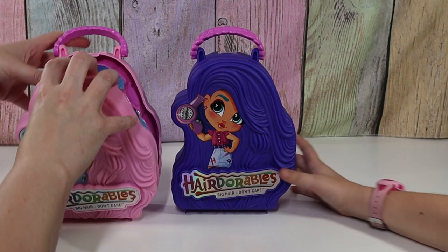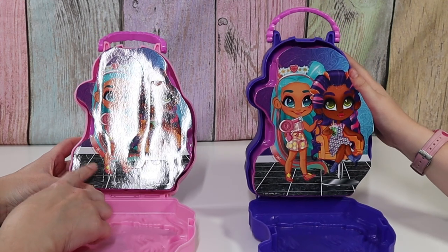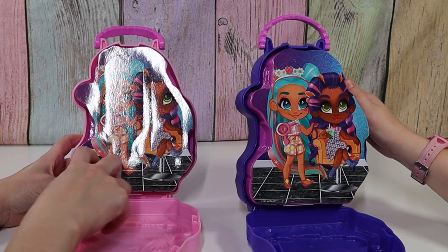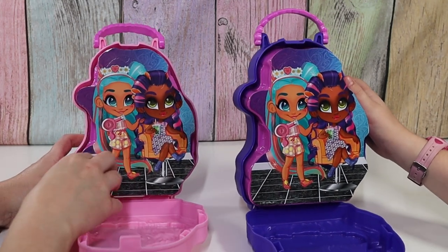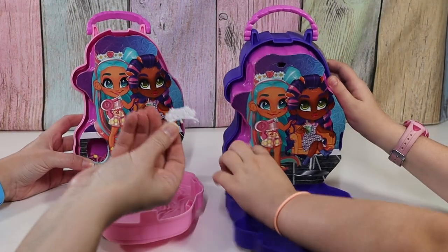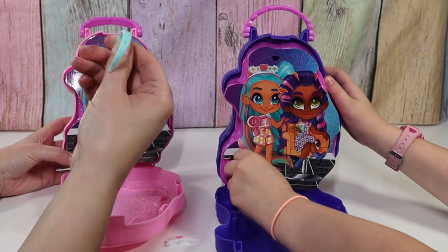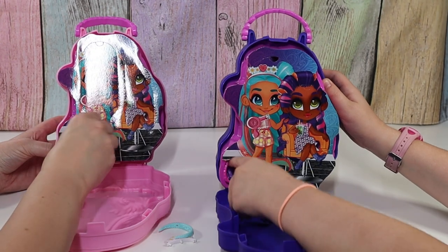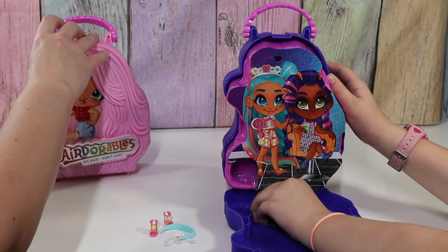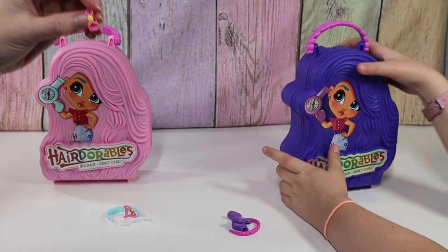Let's open this up. There are little punch outs here and I think the sticker was in this bottom one. The punch outs are kind of hard to see. This must be the headband plug-in. And the shoes. I have pink shoes with a yellow lemon.